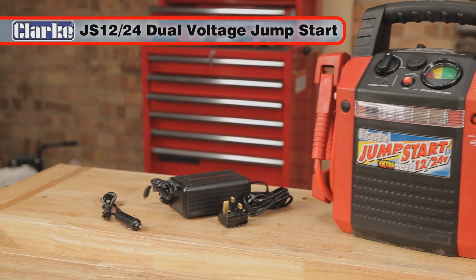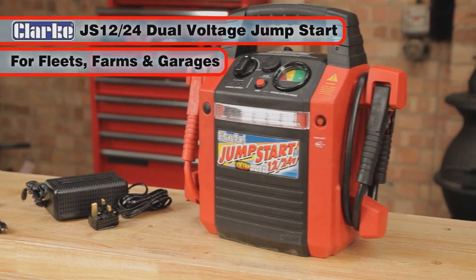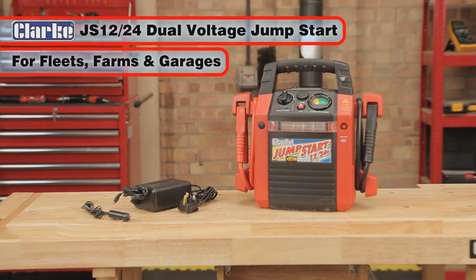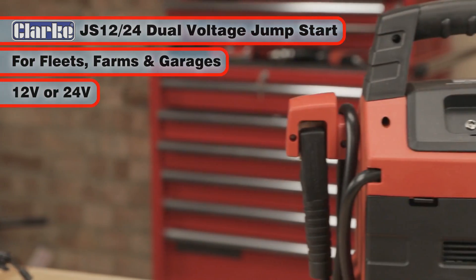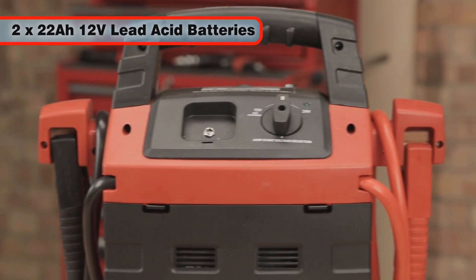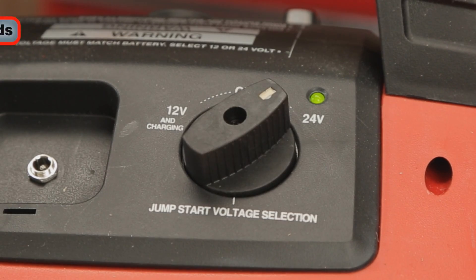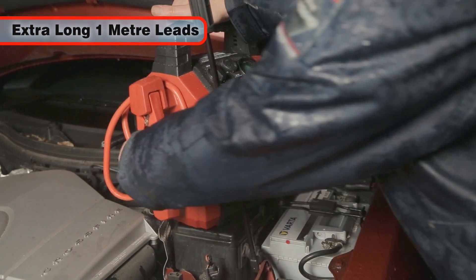The Extra Heavy Duty Clark JS1224 Dual Voltage Jumpstart is great for fleet, farm and garage use. It has the power to start engines requiring 12 or 24 volts using two top-quality 22Ah batteries. Simply switch to the required voltage, then use the long 1m cables to easily connect to your vehicle's battery.